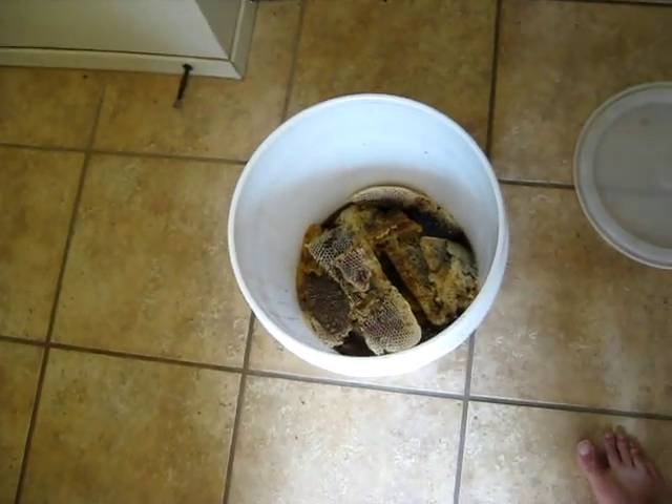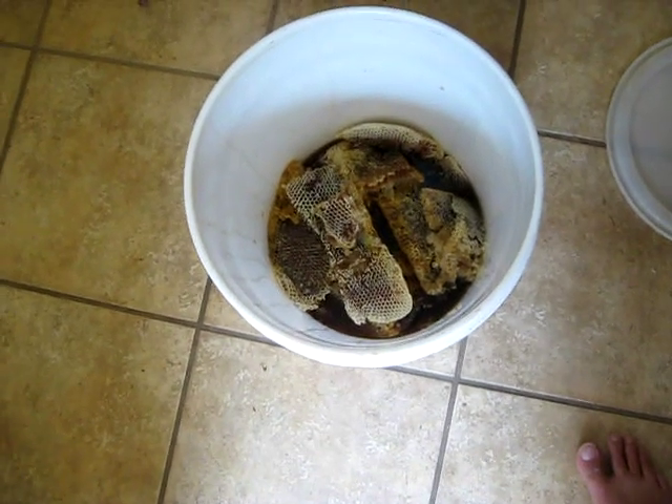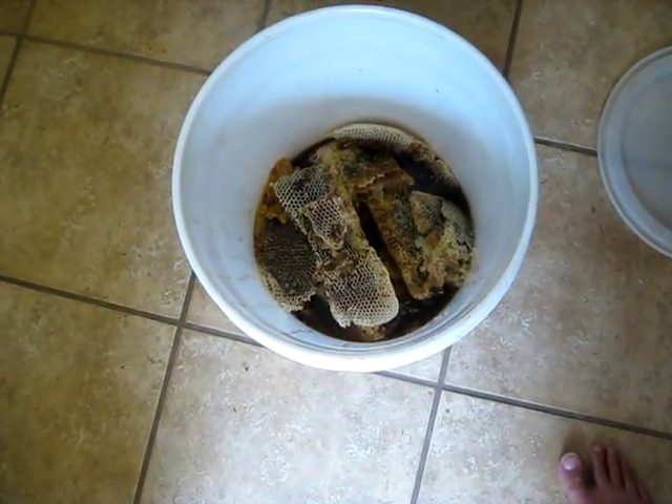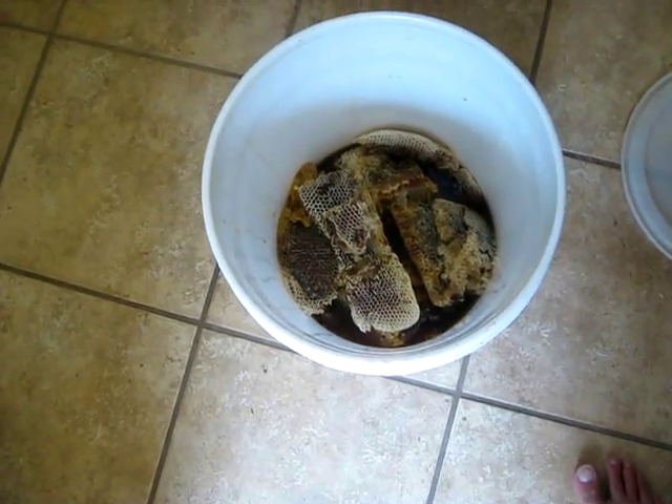Bees do get in there while you're harvesting and when you're doing cutouts. If you have anyone helping you, nothing is worse than having them crush a bee while they're crushing honey and they get stung. So the first thing to do is to make sure you've got all your honey clear of bees.